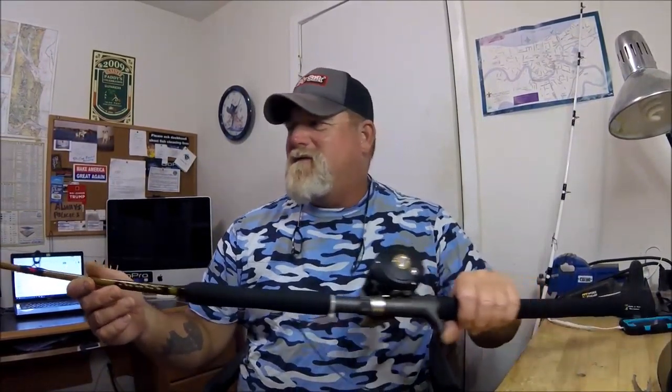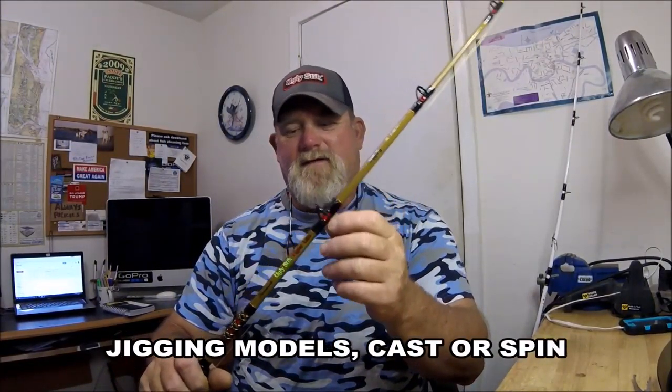This is a heads up. If you're interested in the Ugly Stick Tiger Light Jigging — it actually says 'Jigging' right there on the rod — it is light. This rod doesn't weigh anything. It's got 5 stars all over — Cabela's and Bass Pro Shops — 5 stars all the way for lightness and fishability.